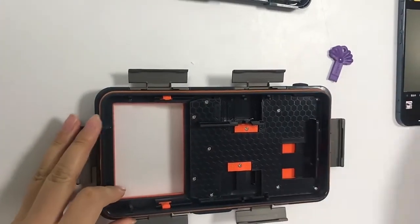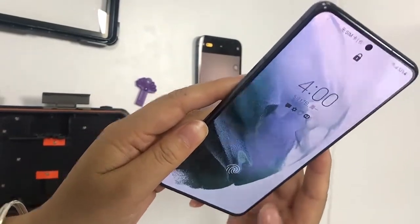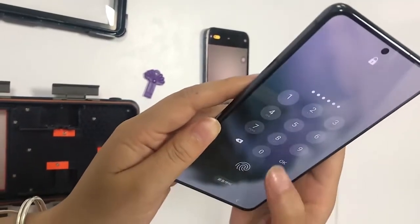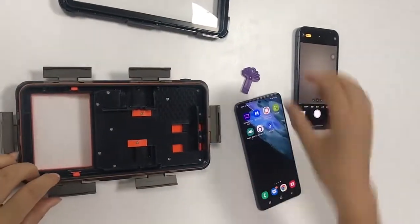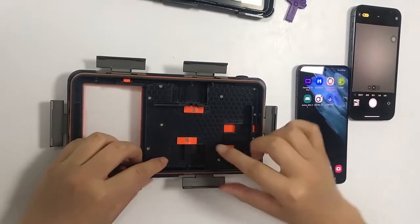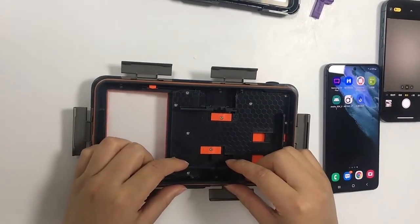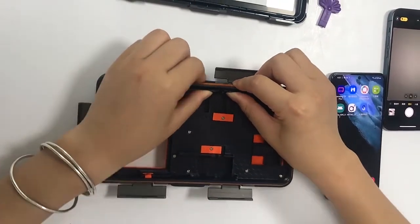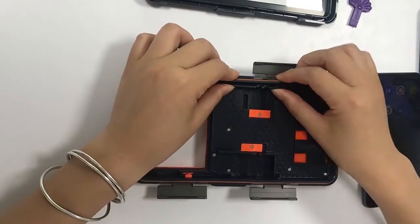If your phone — such as the Samsung S21 — has the shot button on the right, we need to change the setup. Keep the bottom push plate active and push the other push plate to the top and lock it.